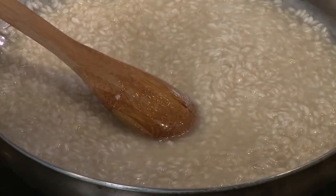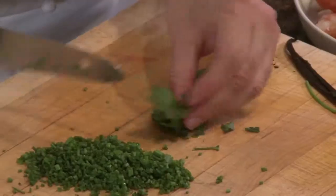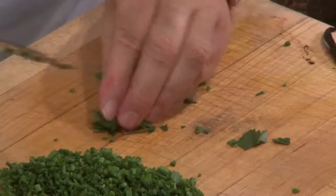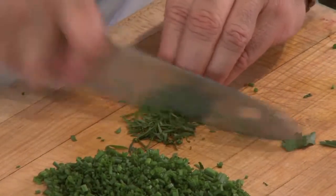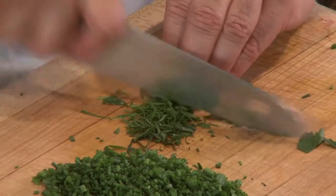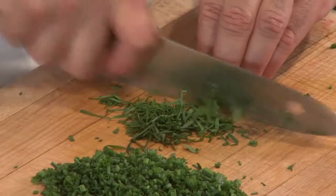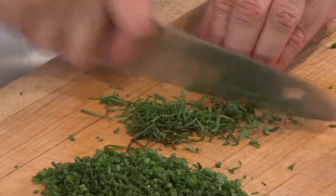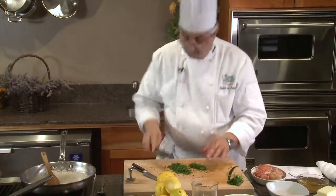I'm going to bundle up the parsley and do what we call a chiffonade. I don't want to chop the parsley too finely because I want a little bit of texture — I want it to go well with the little chunks of lobster. This is beautiful.